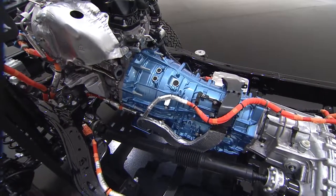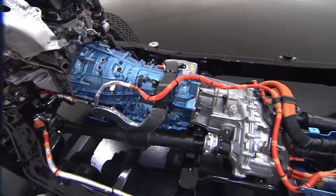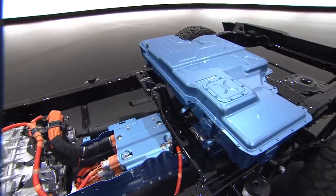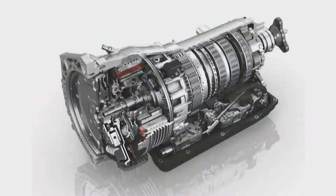Behind the engine, in our transmission, we've installed a high voltage motor generator unit that replaces the traditional torque converter. A clutch delivers the torque from the engine through the transmission in various different modes. When the clutch is open, the motor drives the transmission in full electric operation.